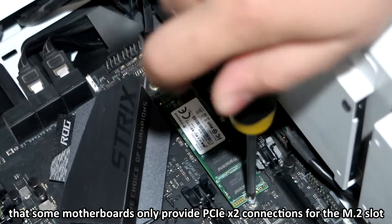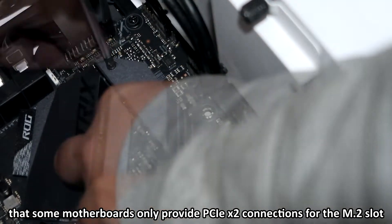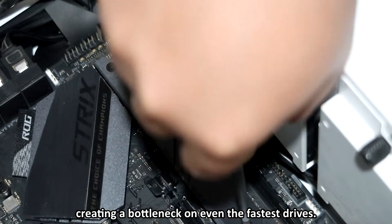Also do take note that some motherboards only provide PCIe x2 connections for the M.2 slot, creating a bottleneck on even the fastest drives.